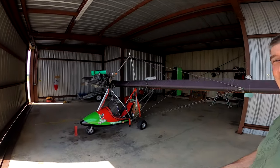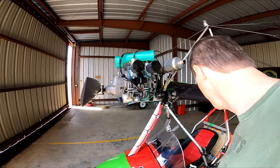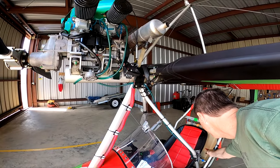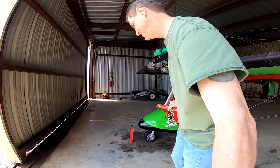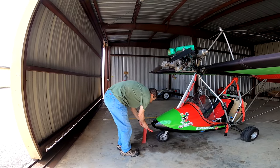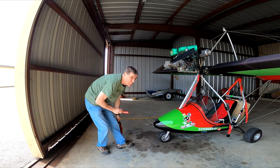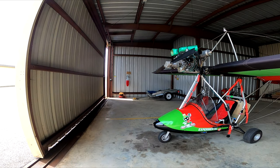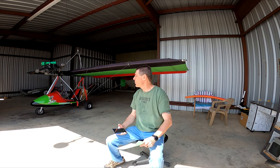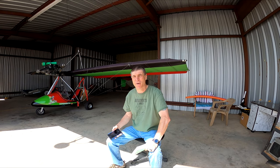One thing I believe in having is a plug for the exhaust, a pin for your parachute, and a cap over your pitot tube — that will keep the bugs out. The next thing I'll say about a pre-flight inspection is always use a written checklist. Don't rely on your memory, and always go into it with the proper attitude.